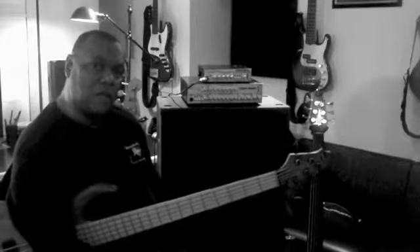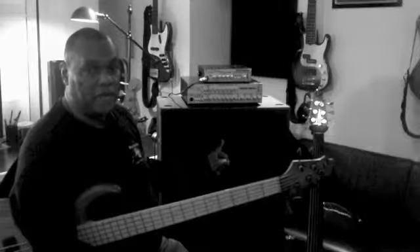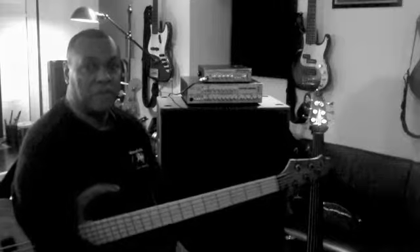And did I mention the weight? These things are really, really lightweight, and that's something that will be important to many bass players.